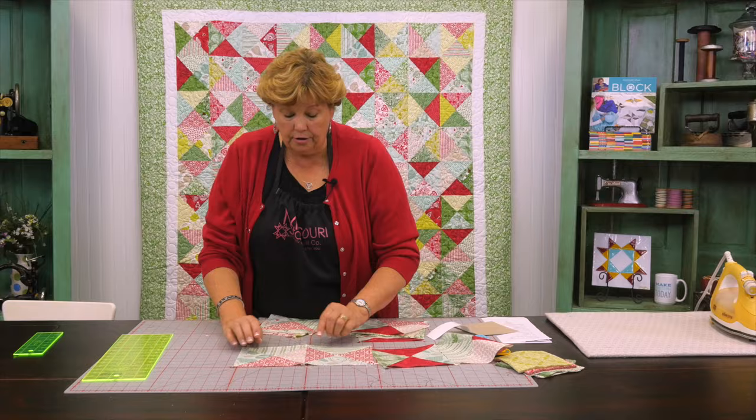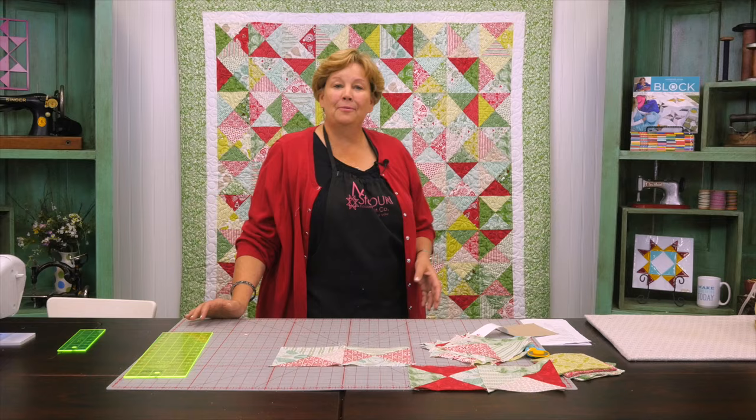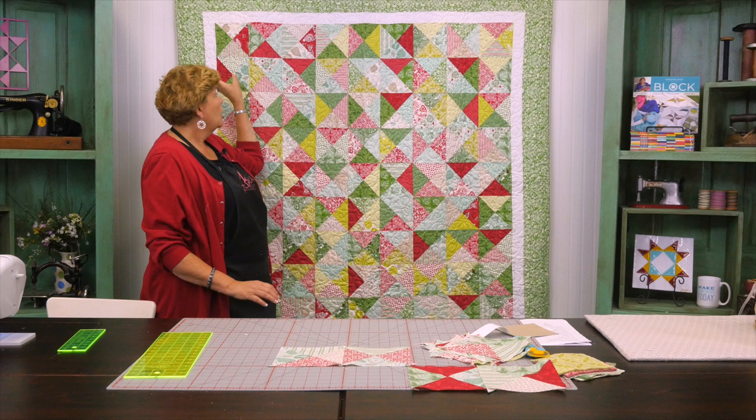So let me press this so you can see. Right here when you get these pressed together you're going to have your quarter of an inch on either side, which means you're not going to lose your points. So your hourglasses are going to look really nice and really cute. Once you're ready to put your rows together you're just going to put them together like this.